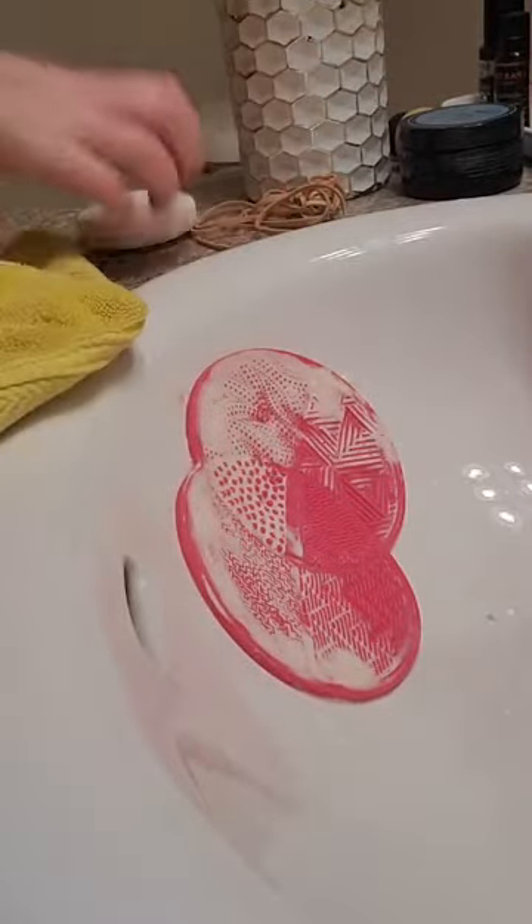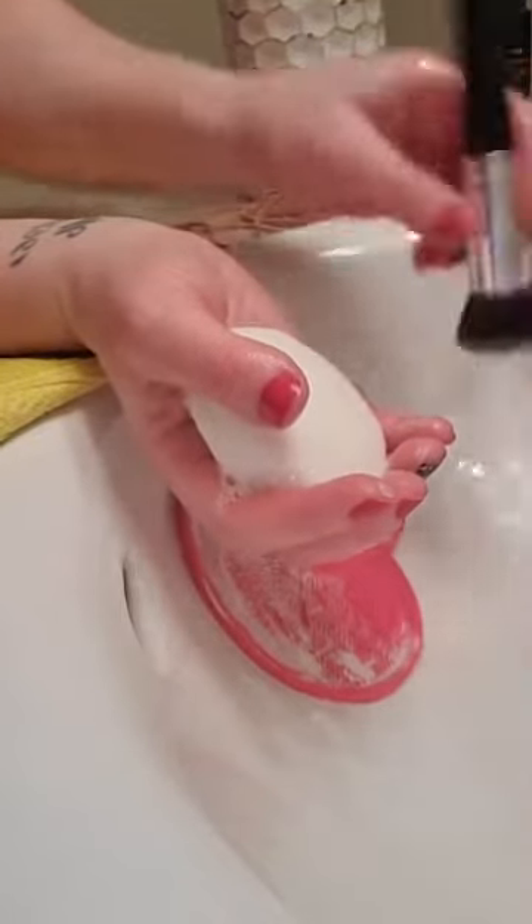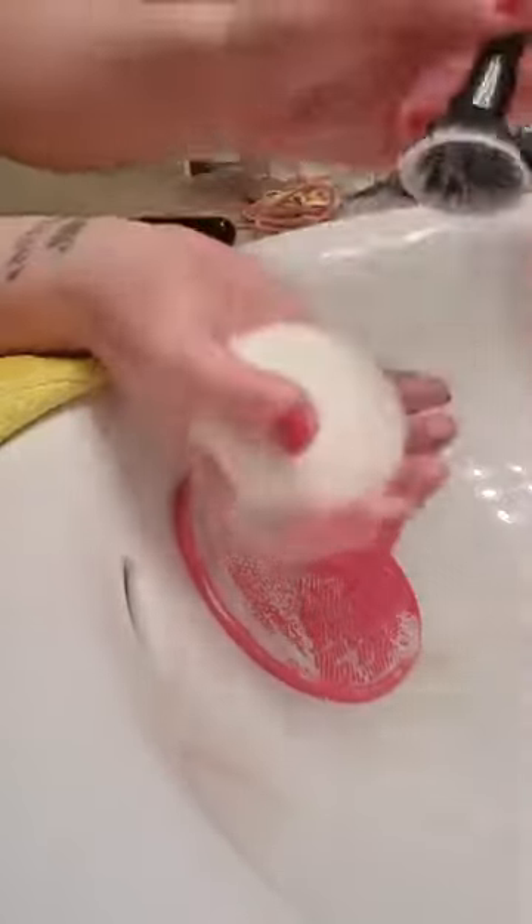If you don't have the scrubbing mat, that's okay — this bar soap is perfect on its own. You can just scrub really hard. Here's another brush: just get it wet, use the bar soap, and scrub like this, pushing down on it so you can get deep down inside all the way to the bottom. You do not have to have this mat.